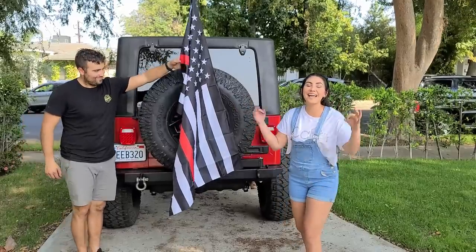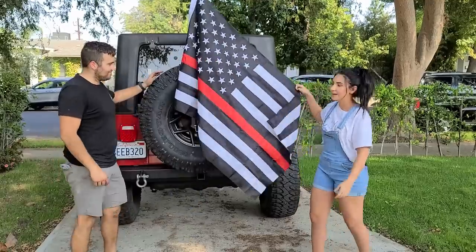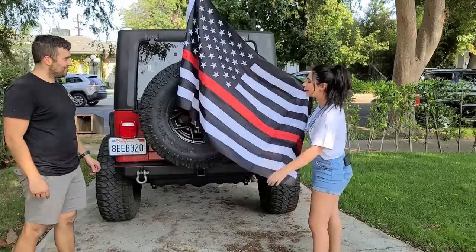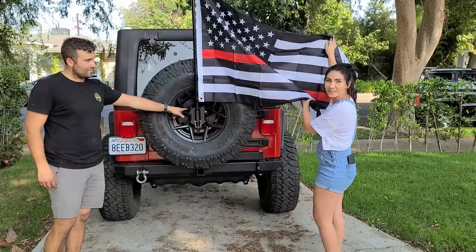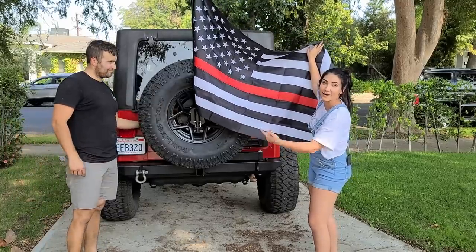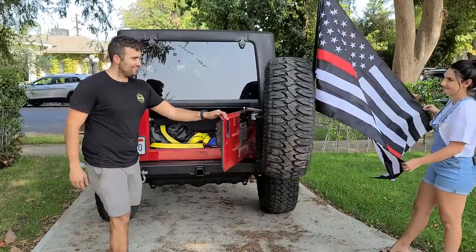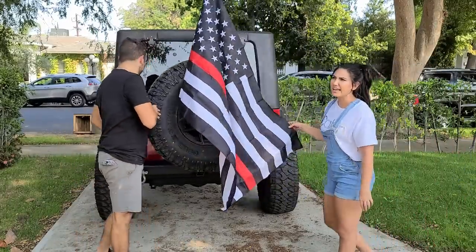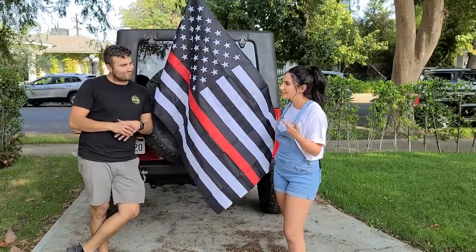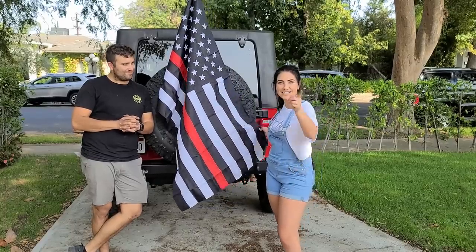Check it out, you guys — look how absolutely insane this looks! We got our amazing flag representing our firefighters — thank you so much for your service. We have our third brake light from Supree right over there, and we have our tire carrier and bumper. Greg, did we forget about something in this video? I think we have to give away some free Jeep parts. All right, let's go inside and do the giveaway.